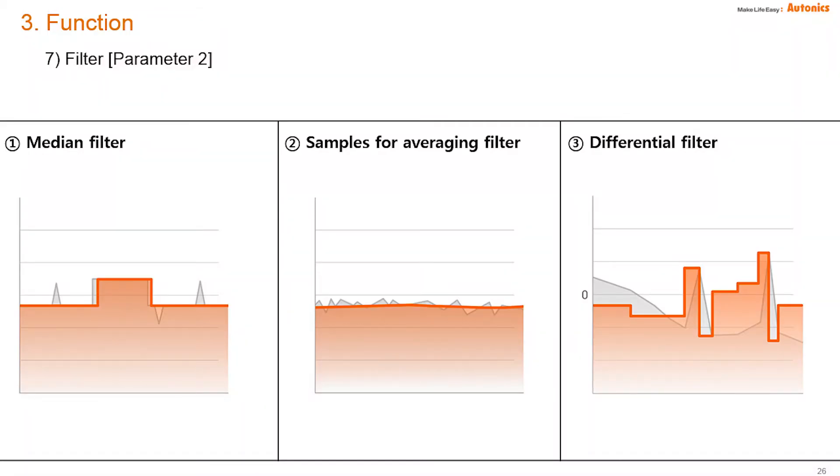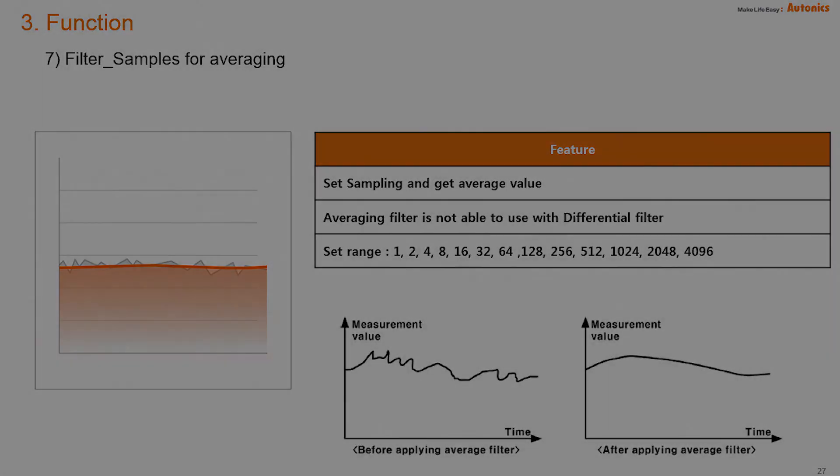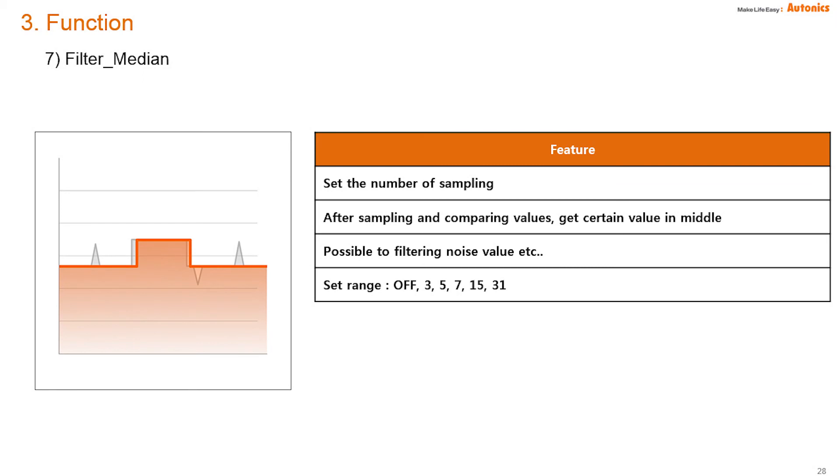There are three filters in the BD series: median, average, and differential filter. When using two filters, the median filter is applied first and the differential filter second. Averaging and differential filters cannot be applied simultaneously. The averaging filter gets average data from a set range, which is good when PV fluctuates quickly, though response may be slower. The median filter samples and compares values and takes the middle value. For example, with range set to 3 and measured values of 1, 3, and 30, the median filter displays 3, removing the noise value of 30.